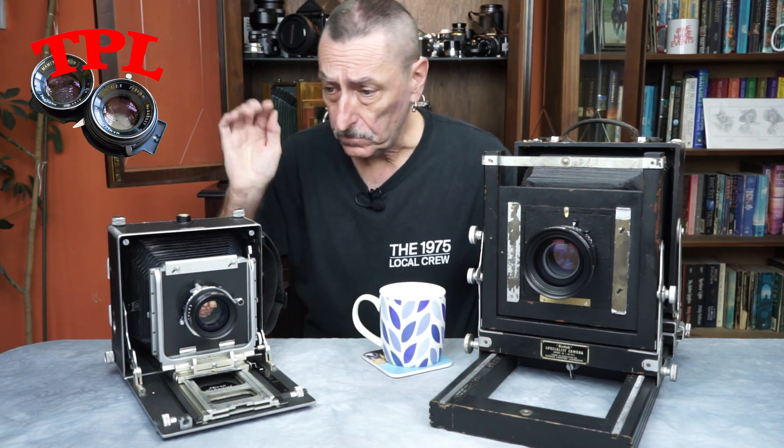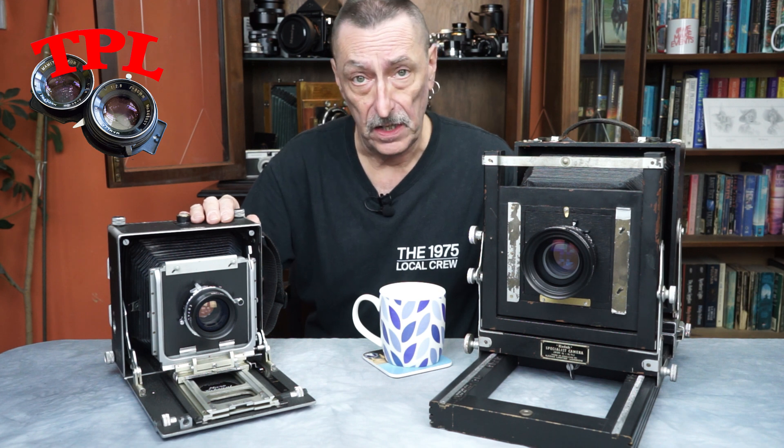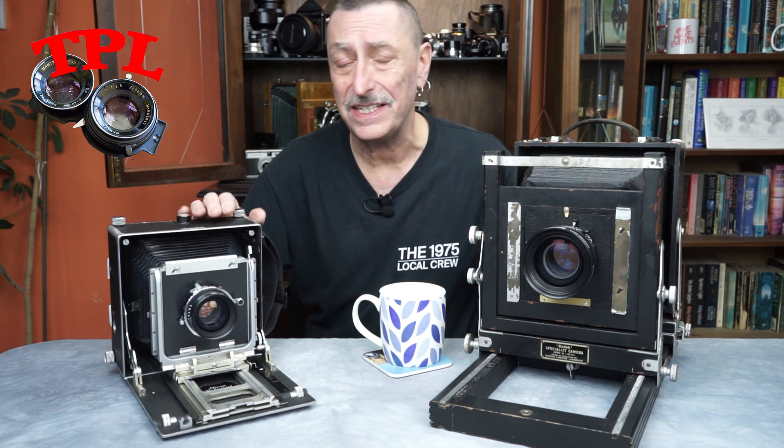One of the major things that can go wrong when you're out taking pictures with your large format cameras is to somehow bang or knock and break your focusing screen. Your ground glass screen is probably the weakest element of your camera. You can get screen protectors and things like that that help, but I think probably everyone in their large format lifetime will break a ground glass screen.